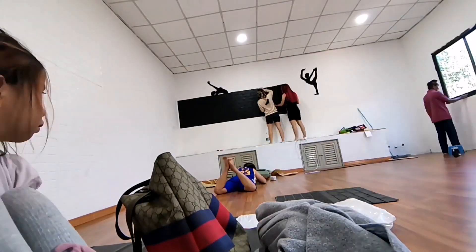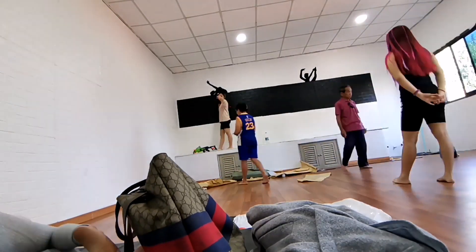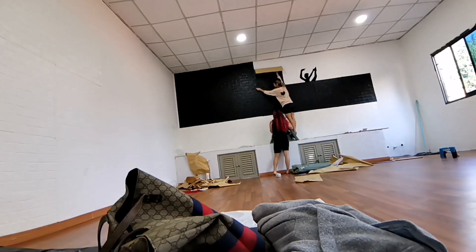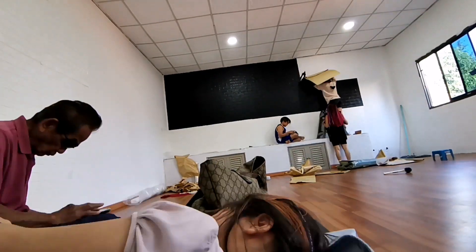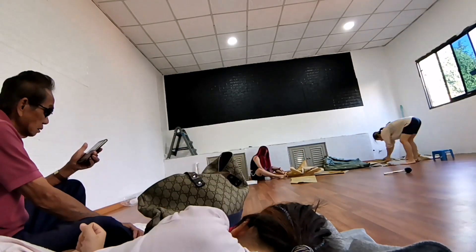Two days later we came back to put the wallpapers on. We decided to cover the painting back there because it wasn't that good, plus the wallpaper is a soft brick wallpaper that also helps protect the kids. So we decided to put it on, but my mom made a bit of a mistake — one side looks a bit weird.